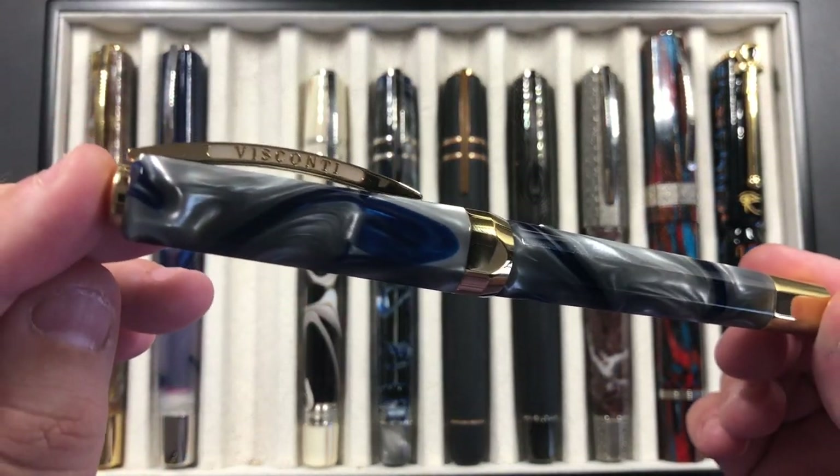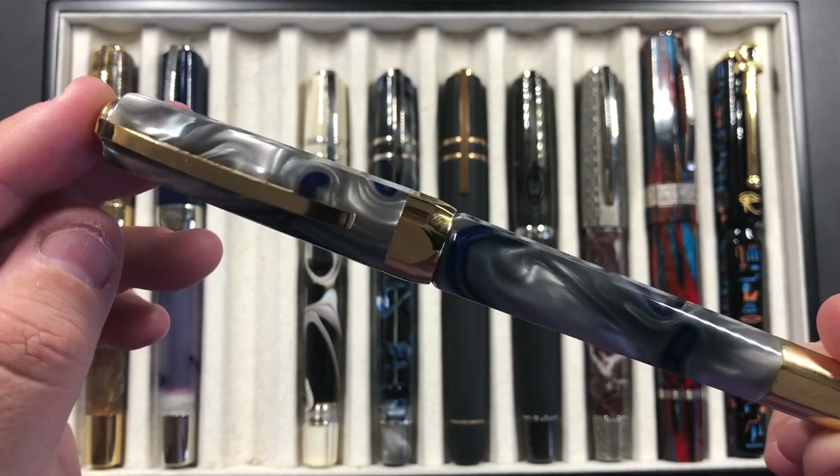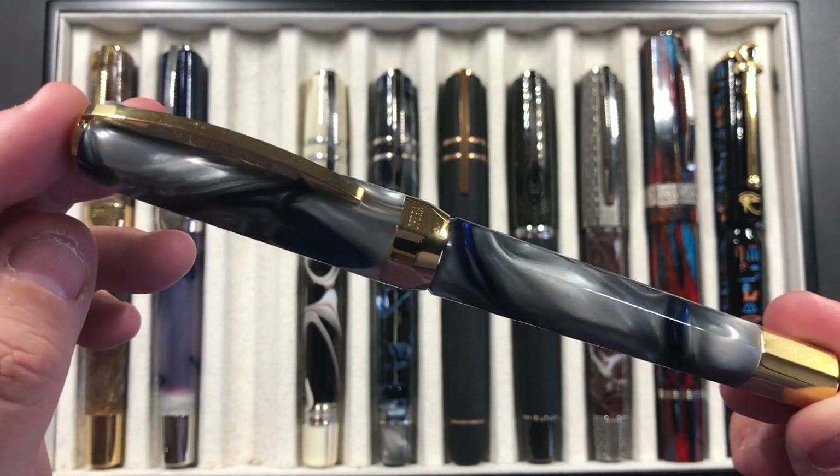This is a lovely Visconti Opera Master River Thames, and this is a Chatterley Luxuries exclusive. Daniel wanted to have a look at it — he's thinking of buying one — and I wanted to try different nib sizes, so I thought I'd take that along as well.